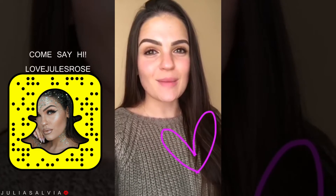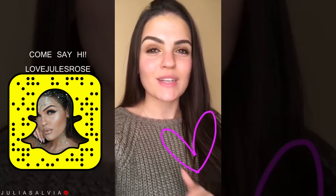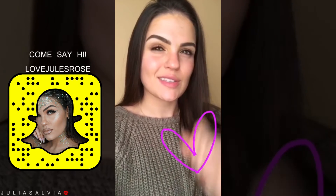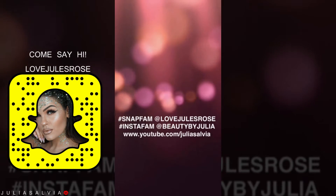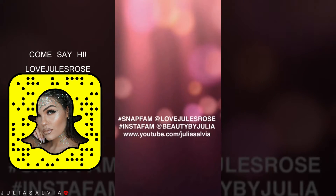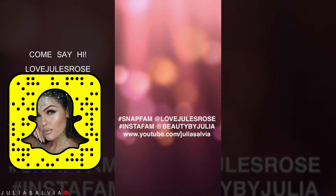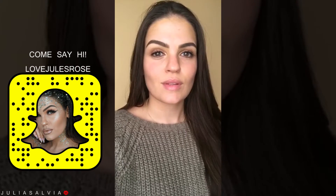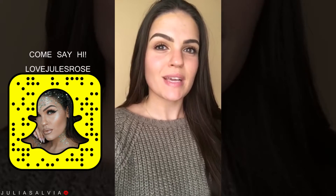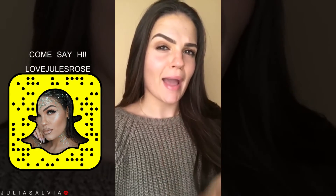Before we jump into anything at all, I'm going to leave my social handles in the next snap, so get ready to screenshot it. I'm going to be answering all of your questions, so make sure to send them my way.